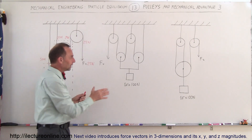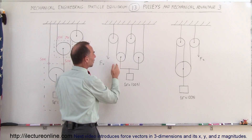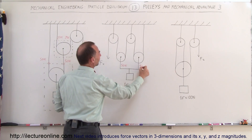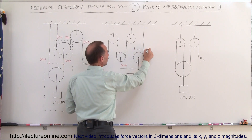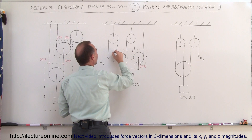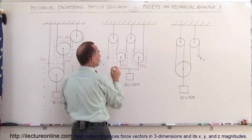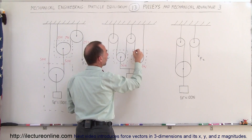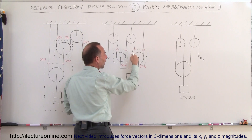Looking at the second set, assuming that this is a bracket suspending the hundred newton weight on those two pulleys, we can assume it'll be fifty newtons of force on each one — fifty newtons over here and fifty newtons over there. If you draw a free body diagram, you can draw one over here or over here and get the exact same result. Notice that in each case, the fifty newtons pulling down is being upheld by two strings, which means those two together must add up to fifty newtons, and these two must also add up to fifty newtons.